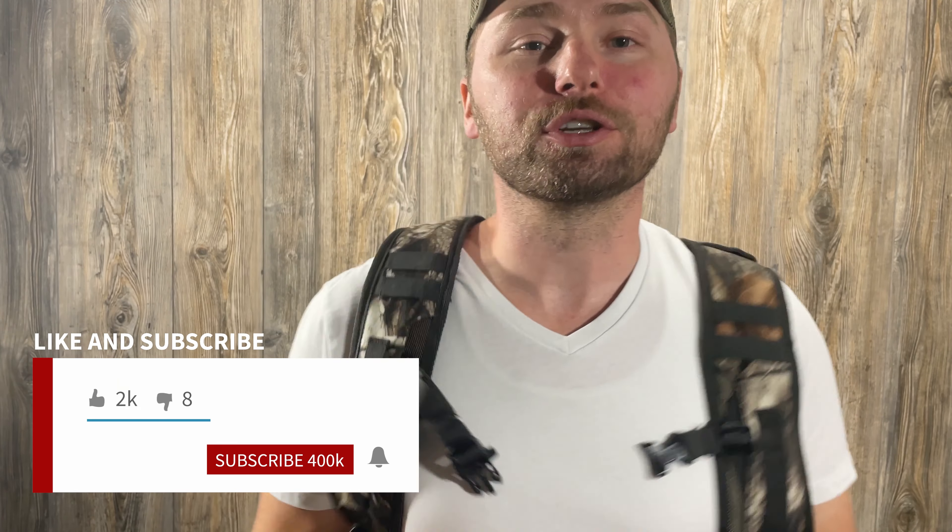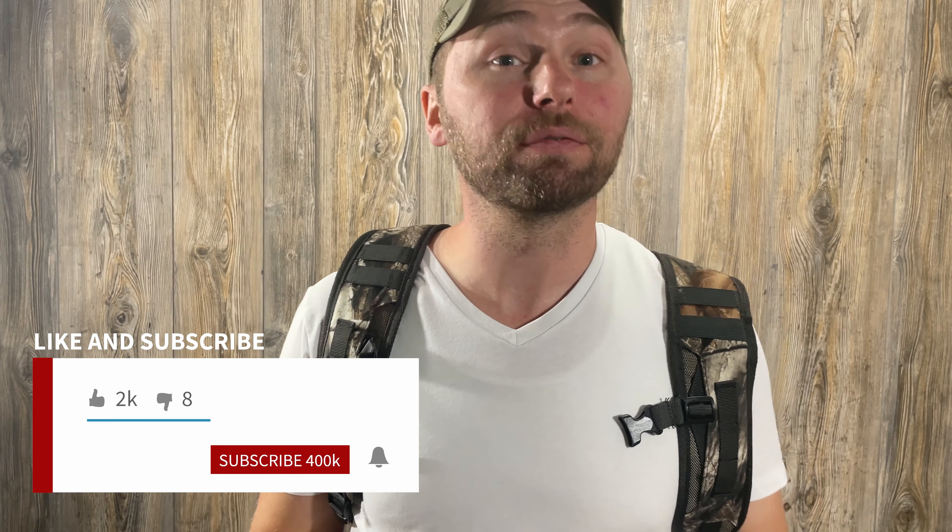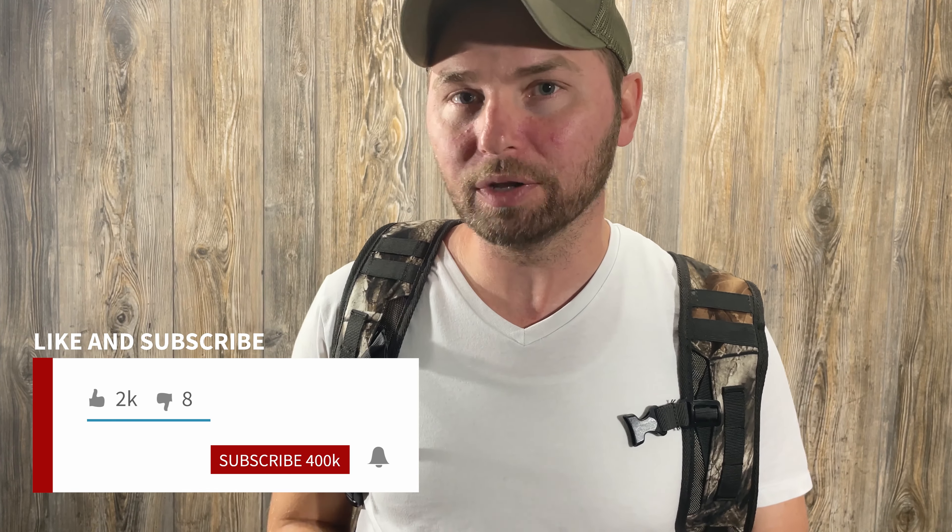Before we go over the review of this very comfortable backpack, do me a favor — if this is your first time on my channel, hit that subscribe button and click that bell icon so you can be notified every time I upload a video. Also, let me know if you want me to do more of these product reviews in the future. I can certainly do some other Tidewee products or maybe some other brands you want me to try to get a hold of to do a review on.